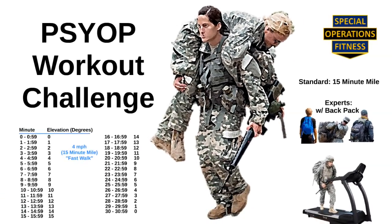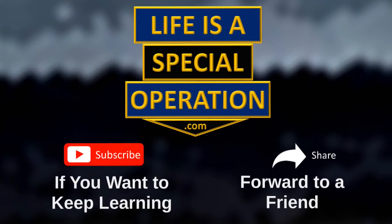Once you've done the workout, let me know what you think in the comments below. I hope you enjoy this simple yet exhausting PSYOP Workout Challenge. Don't forget to subscribe if you want other Special Operations Fitness workout challenges, or forward to a friend you want to challenge. Life is a Special Operation — are you ready for it?